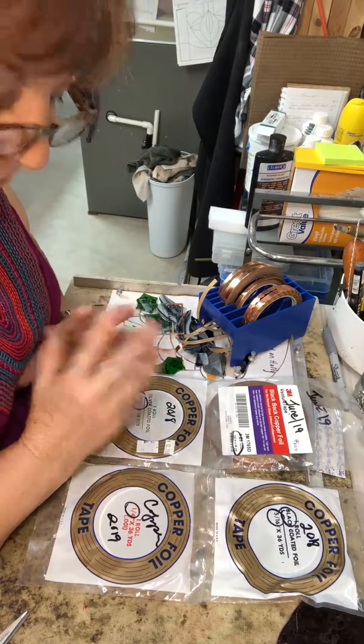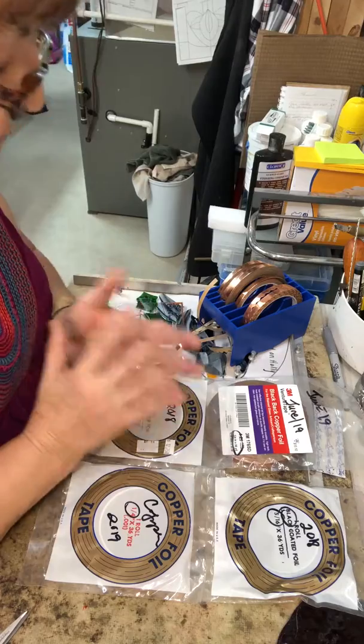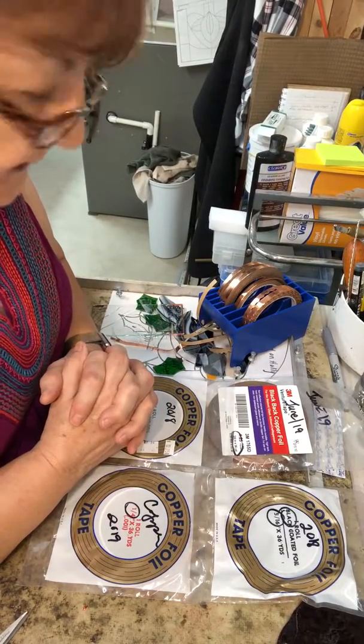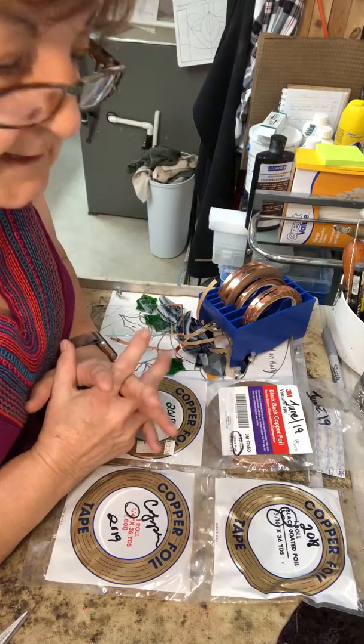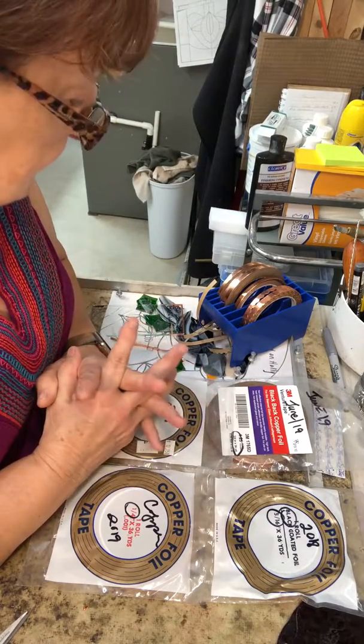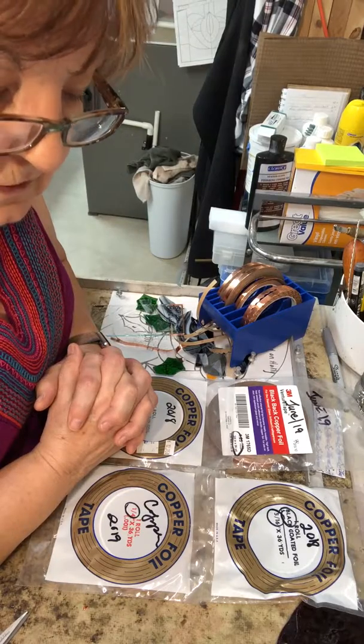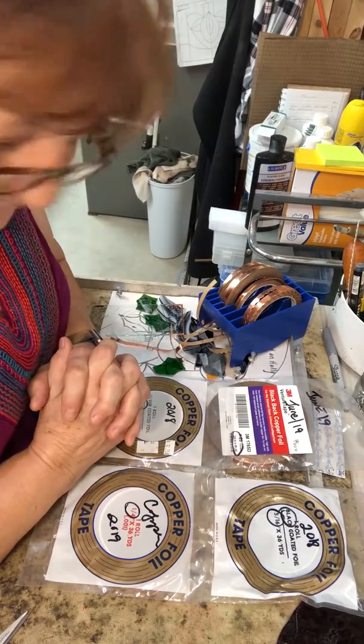I hope this helps you in deciding how to use your foil on your project. If you have any questions, please give me a quick email at glassartdiva@iCloud.com. Thanks for watching. Have a great day.